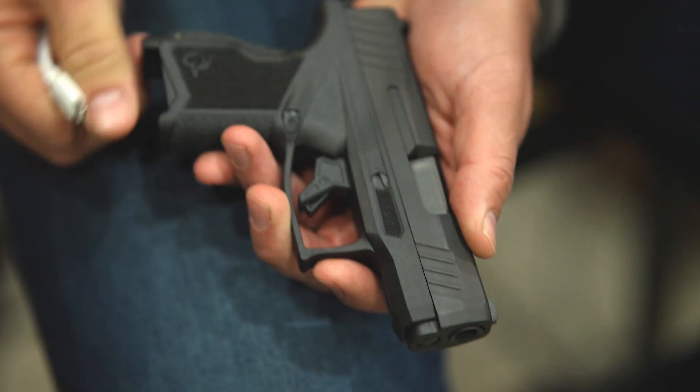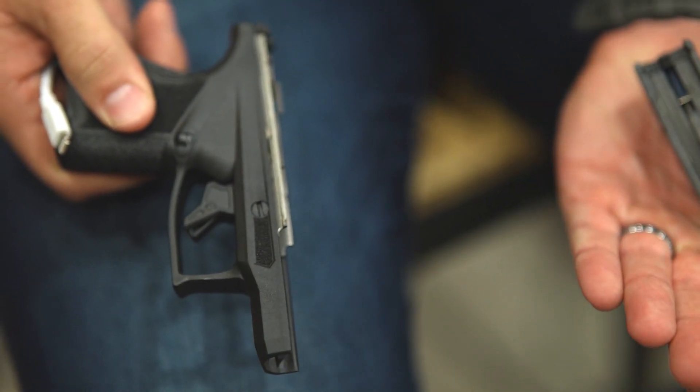Just like that, the slide comes right off. What did that take — a second and a half? It's extremely easy to use. It's not a specialized tool required at all.